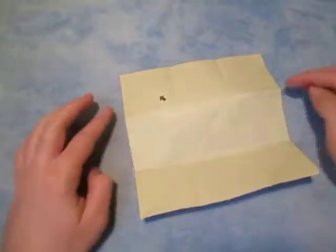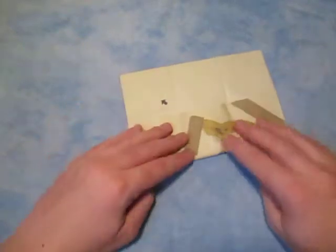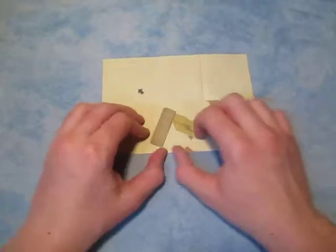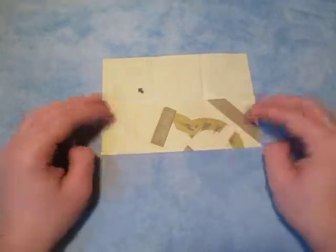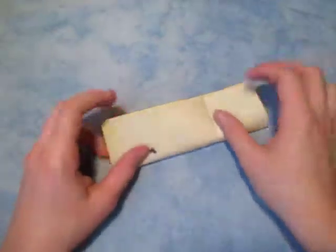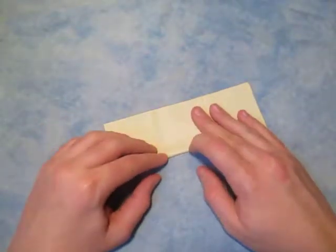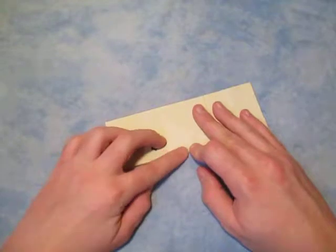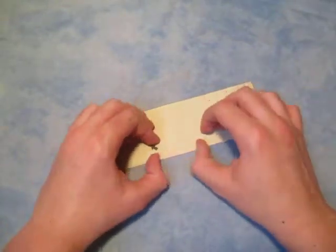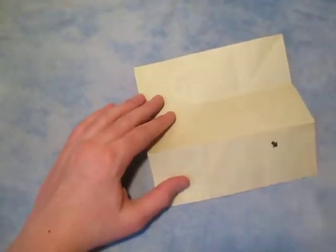Fold this edge to these two pinch marks. Turn over, and let's fold this edge to this edge. Now unfold, and whichever crease is the mountain, make it into a valley.